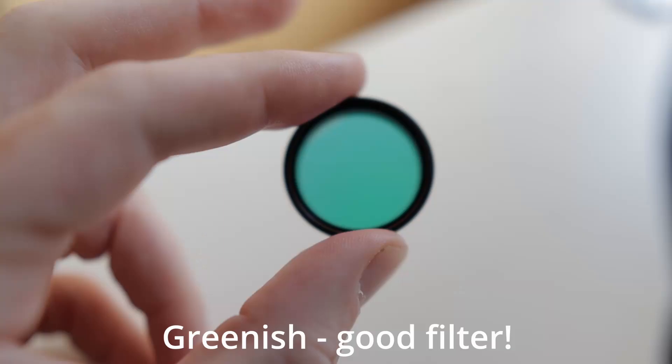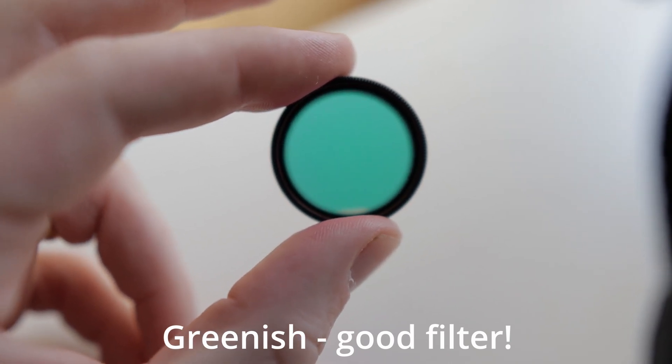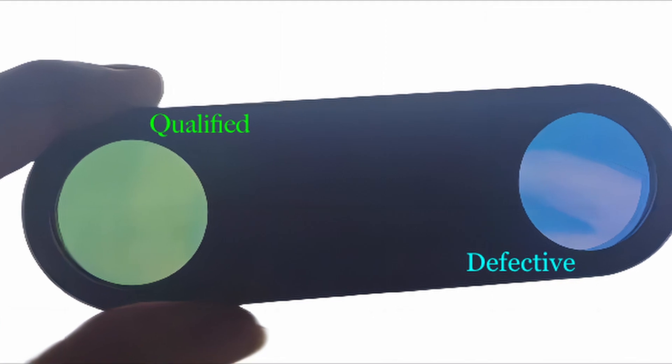But there is another way, which is to simply look through the filter. If you see the filter as greenish, it is a good filter. If it's absolutely pure blue, it is a defective filter.